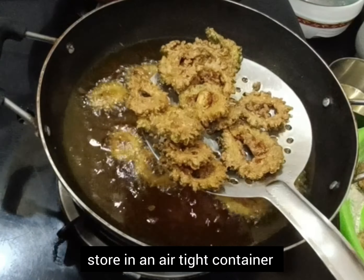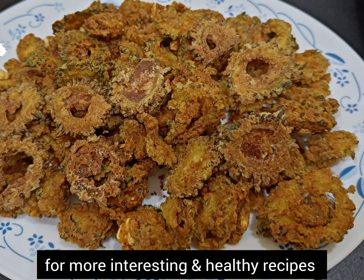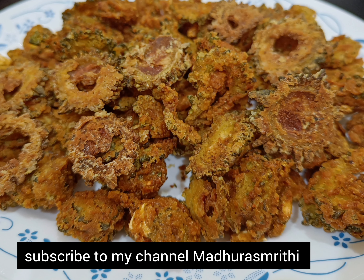Try this simple and healthy recipe. If you like this recipe, please share it with your family and friends. And for more interesting and healthy recipes, subscribe to my channel. Thanks for watching.